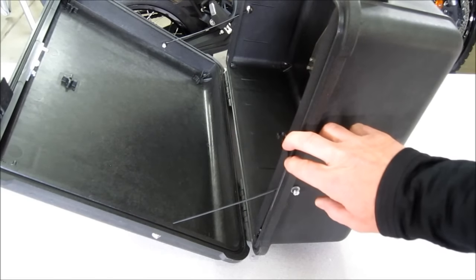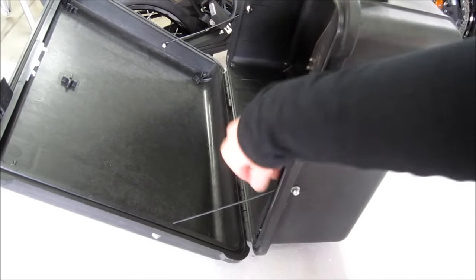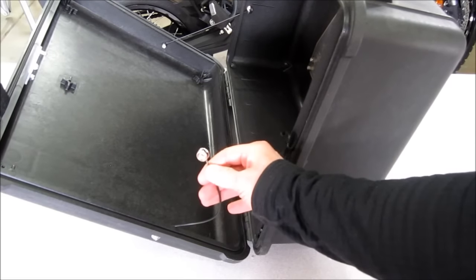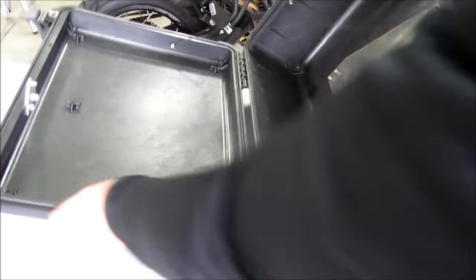Our side cases come standard with lid lanyards to keep the lid from swinging all the way down when it is opened. They are also connected by snap buttons, so if you want you can unsnap both sides and open the lid all the way.